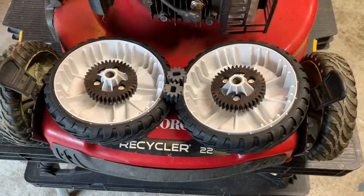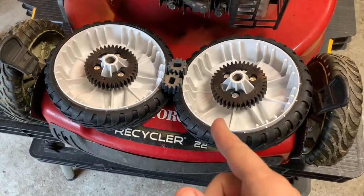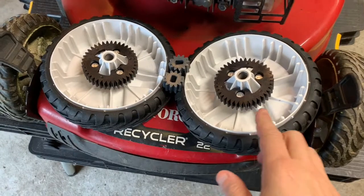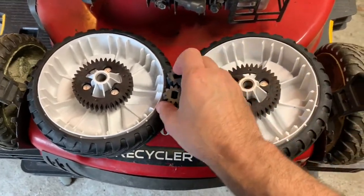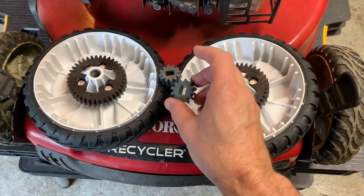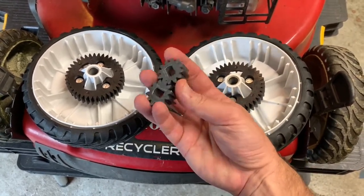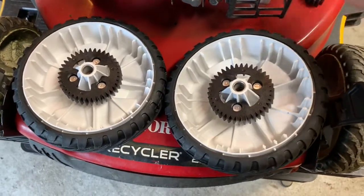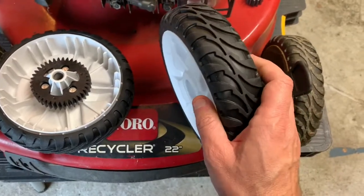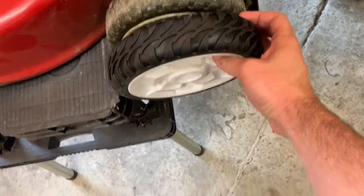Before you start this operation you're going to need replacement parts. I got this as a set online — these are the pinion drive gears, I'll show you how to change them. But if you're changing the wheels, these little pinion drives wear out and they can be the source of the problem. These are the replacement wheels — you can see the tread, these are going to have great traction.